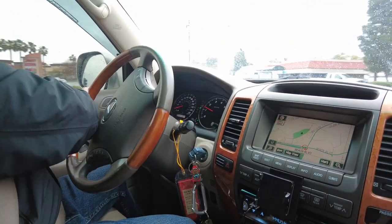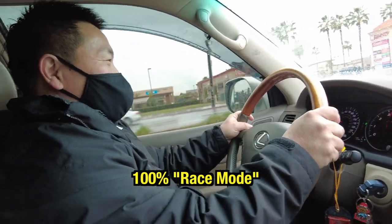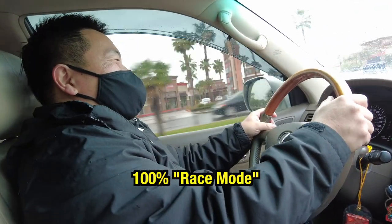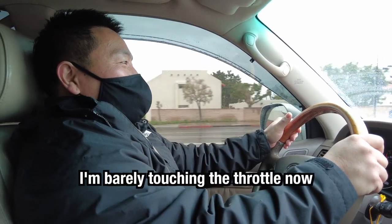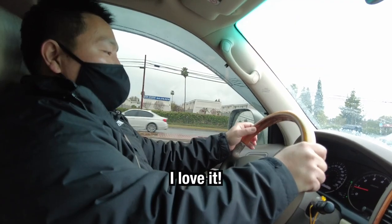So I'm going to change it to 100 now. I'm barely touching the throttle now. So you like it? I love it.